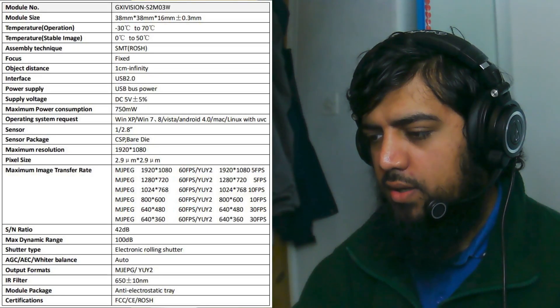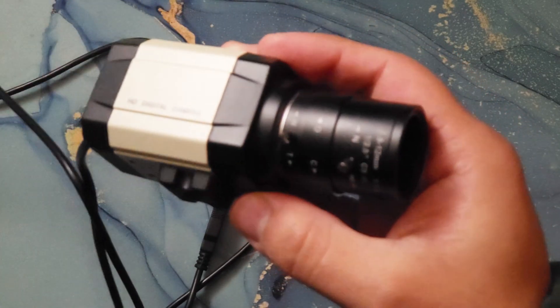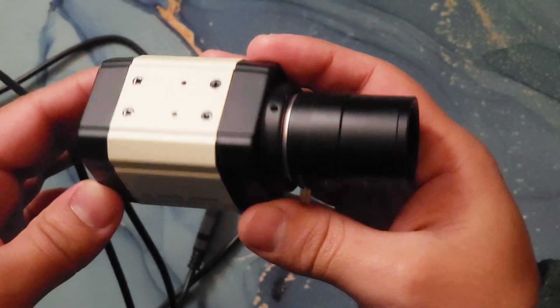The model number is GXI Vision S2M03W and it has the SC200AI sensor. It comes with a 1.5 meter USB cable attached to the back — you can't remove it. This is a UVC compliant USB webcam, so it will work with Linux and other systems. It's very generic and easy to use. The lens only has manual focus. It's powered completely by the USB port, consuming 750 milliwatts. There's no indicator light, no privacy cover, no microphone — it's just a camera with a lens. No autofocus, no motorized zoom; you zoom manually.